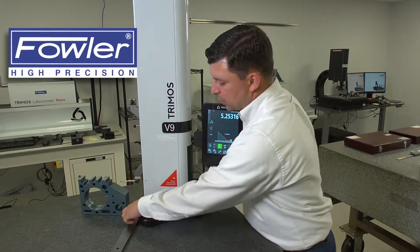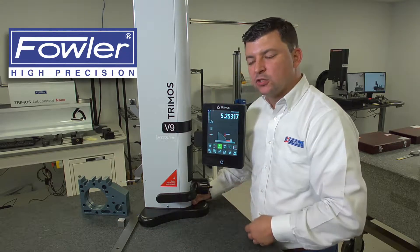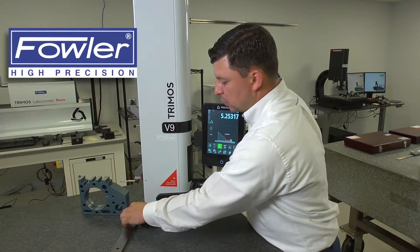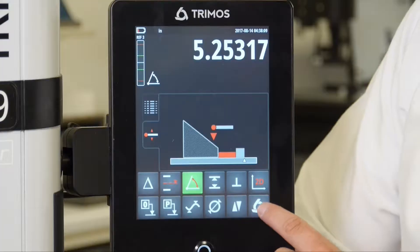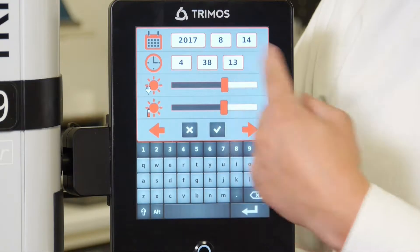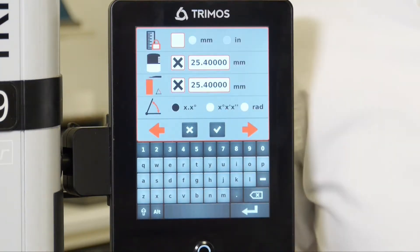To do so, we can program the gauge block size into the display so we don't have to go back, touch off the plate, and then go ahead and touch off the gauge block. In order to do so, we need to go into our menu, which is done by holding down the Tremo Symbol button, bringing us to our menu, then hitting the right arrow to bring us to the second page of the menu.